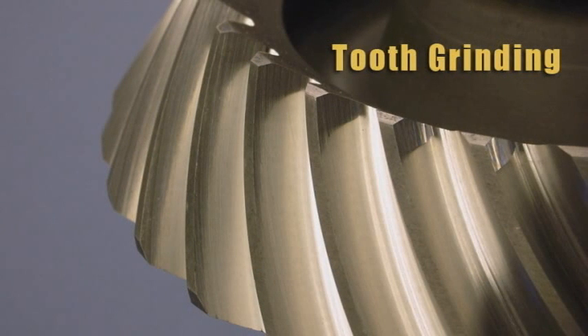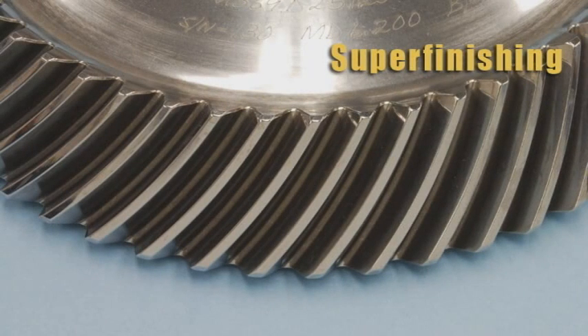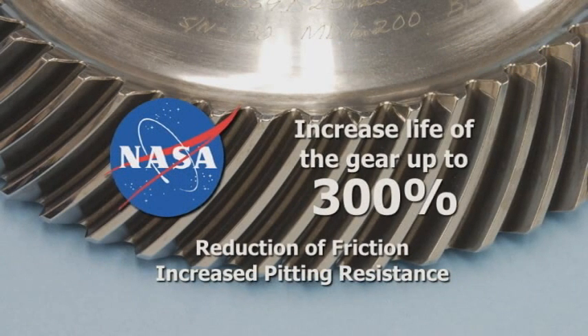With tooth grinding, the resulting tooth finish is typically 16 RA. With the super finishing process, surface finish can be reduced to as little as 2 RA. This substantial reduction has a direct benefit on the life of the gear. In fact, according to NASA, this type of surface finish reduction can increase the life of the gear up to 300% through the reduction of friction and increased pitting resistance.